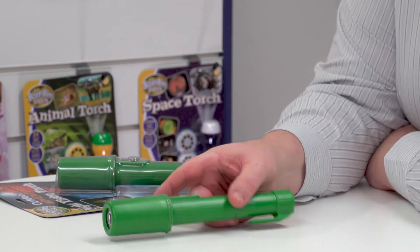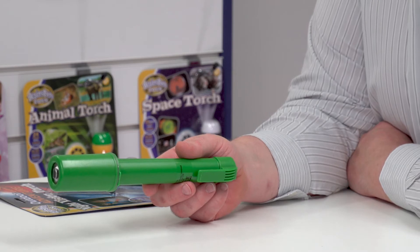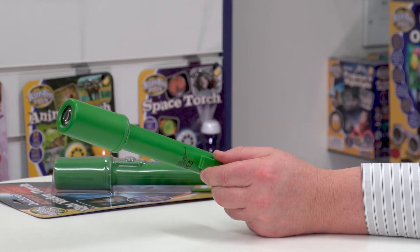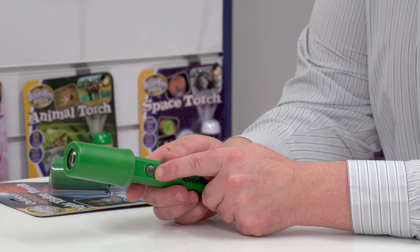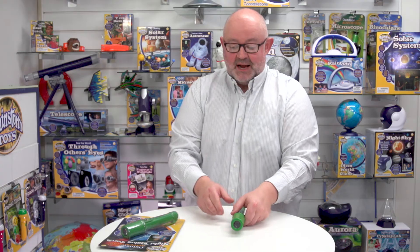The other thing is that it's got a handy belt hook. When I was a kid, I used to love stuff that you hung off your belt, so that's quite a handy feature — you can have it just ready to use. And finally, it's got a glow-in-the-dark on/off button so you can locate that at night. That's our Outdoor Adventure Night Vision Torch from Brainstorm Toys.